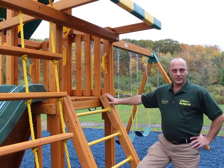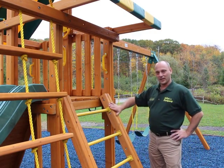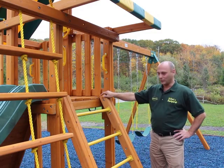The Dreamscape swing set, like all Eastern Jungle Gym swing sets, is constructed of 100% cedar. All the wood is sanded on all four sides, has rounded edges and rounded corners, so it's very safe.